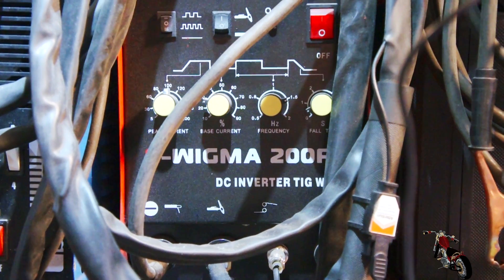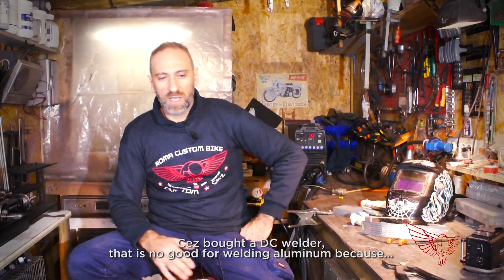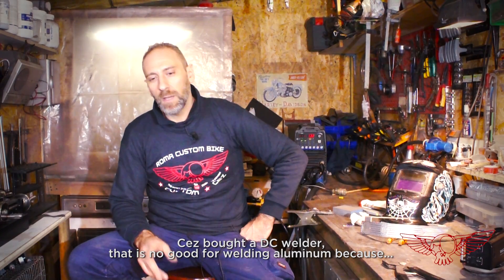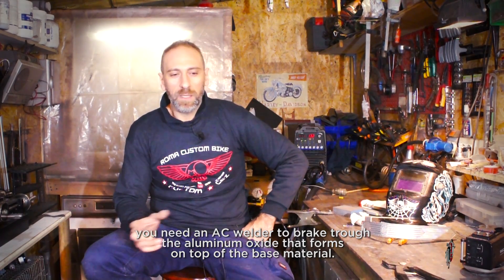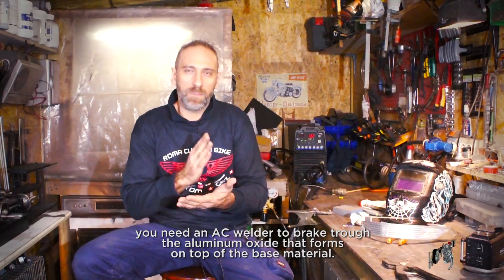Paolo is the best guy ever. He showed up with his own equipment, fillers, even his own argon tank. Polsky and I had bought a TIG welder too, but it turns out it's not the right kind for aluminum welding. As Paolo explained, the welder we have runs on continuous current (DC), and it's not possible to use it to weld aluminum because aluminum welding requires an AC welder to break the oxide layer on the aluminum.